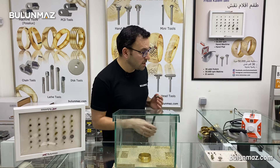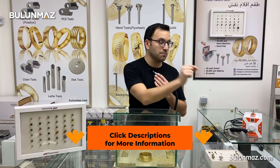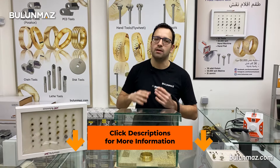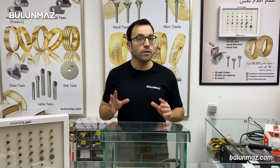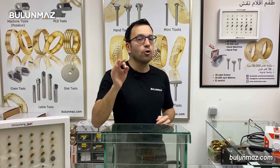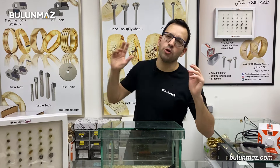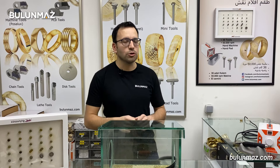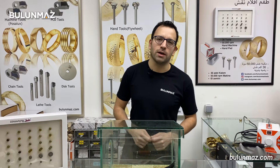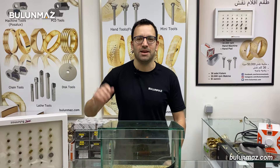As I mentioned in this video, we also have an electric diamond cut machine. I will also put the link of this machine in the description. You can watch and compare all our products. You can always visit our website at www.bulunmaz.com and see more about our products. You can even buy our diamond tools online right away with your credit card. I hope you enjoyed our video. We will keep posting new videos about our products. If you like our videos, don't forget to subscribe to our YouTube channel. See you again in the next videos.